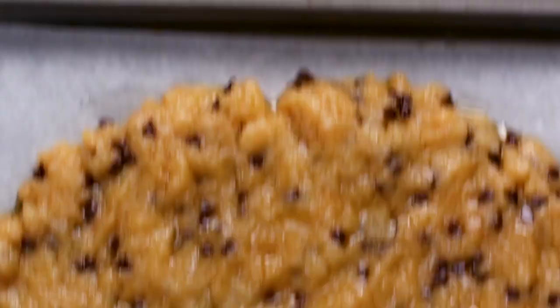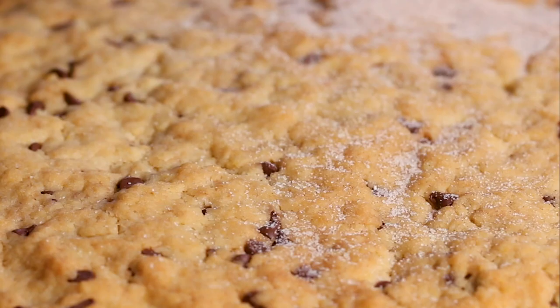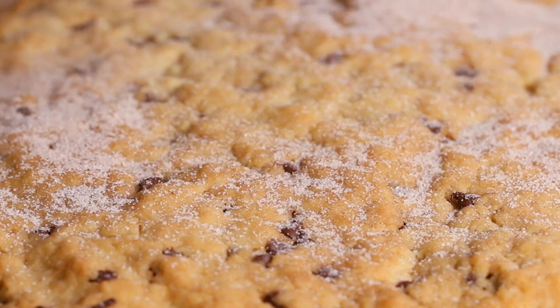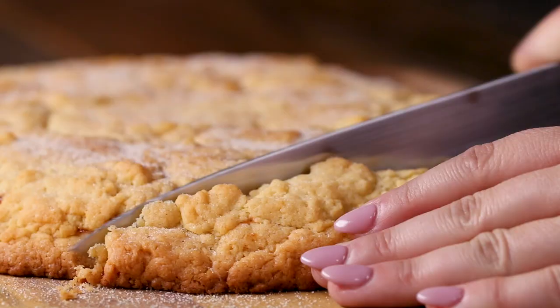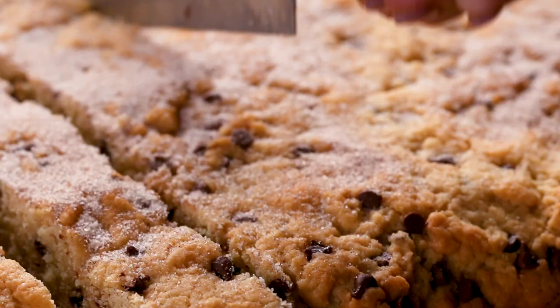I personally like my mandel bread a little soft — not undercooked, but just on the cusp. But if you want it a little crunchier, if you're a crunchy cookie person, then I would recommend leaving it in a little extra. Once your mandel bread is out of the oven, you want to let it cool for about 10 minutes before you transfer it onto the cutting board. Don't sleep on the cinnamon sugar, because the cinnamon sugar is the cherry on top of this damn good cookie.